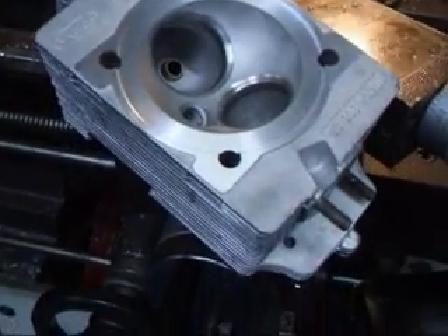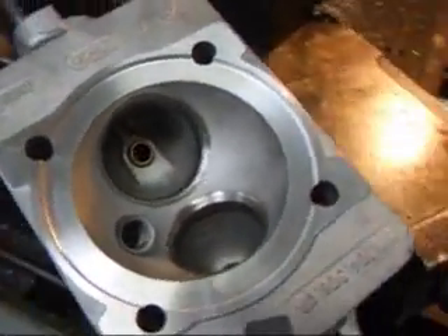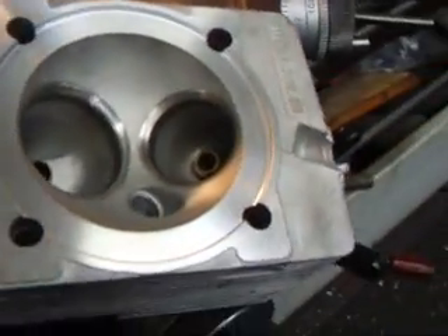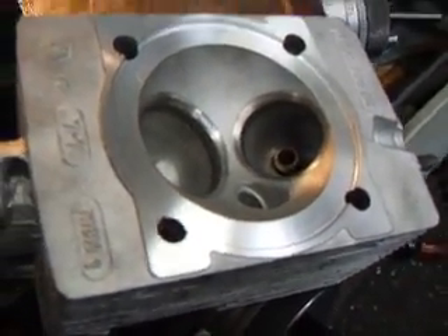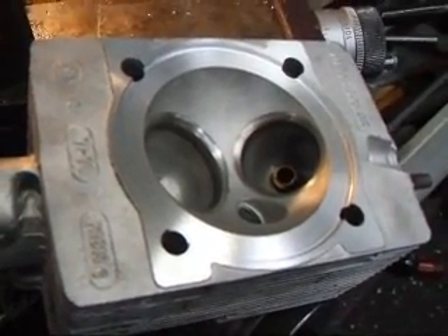Well, this is what our head looks like when it's all done. As you can see the surfaces are both nice and clean. We don't have any more grooves in there from the head gaskets. So this one's done. We've got five more to do — we'll do them all exactly the same.